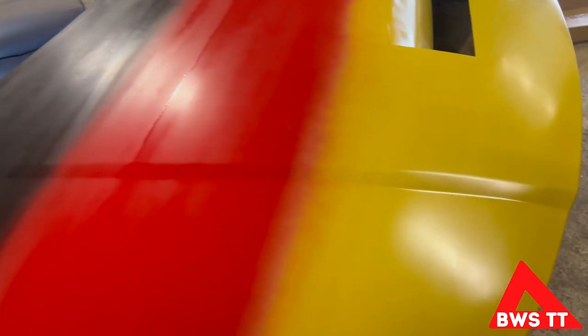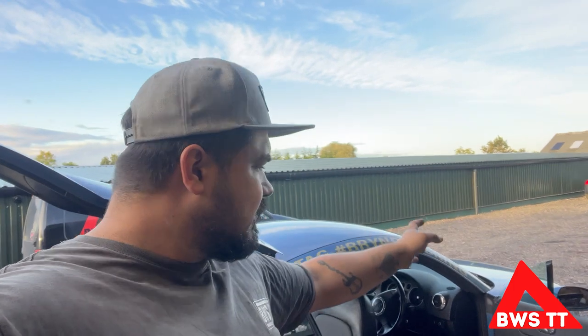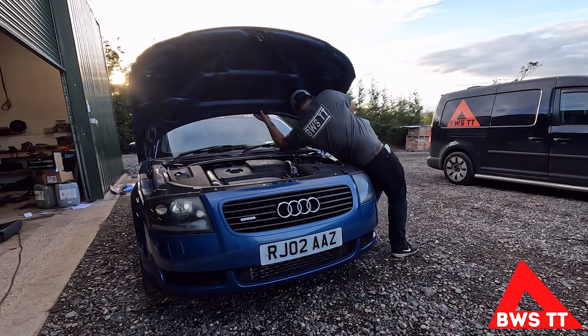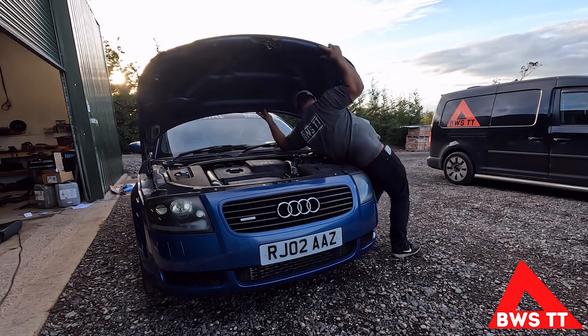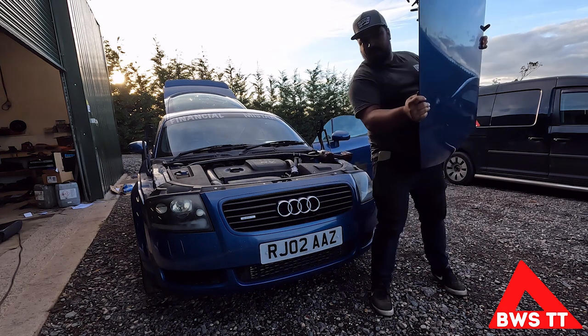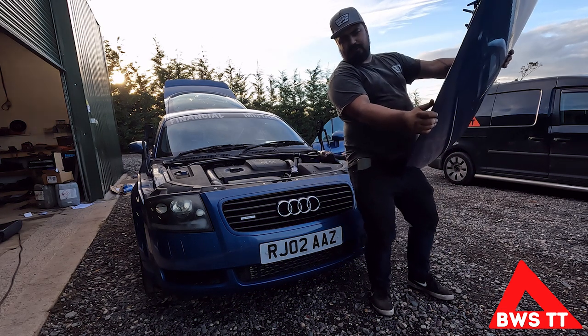Yeah, that's quite patchy. However, I think that's how it's gonna stay. Now I have got the fun task of trying to fit that solo - it is kind of a two-man job just because of holding stuff and lining stuff up. But they're aluminium and heavy so I'm just gonna give it a go. What's the worst that could happen? Well, that didn't go too bad - how am I gonna do the reverse of that though?